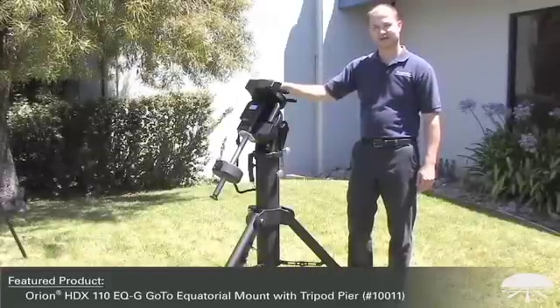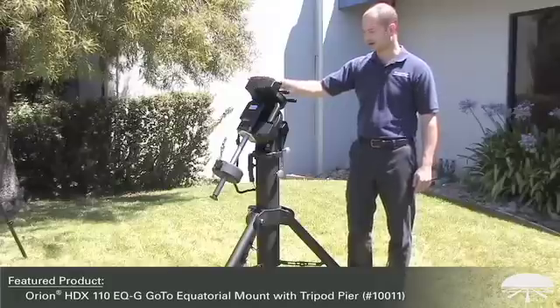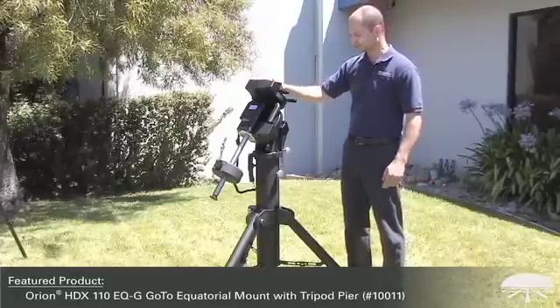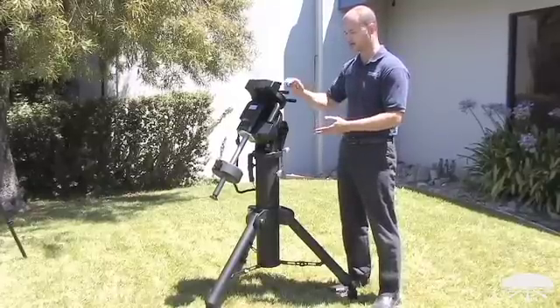Hi, I'm Ken with Orion Telescopes and Binoculars and this is the Orion HDX 110 Equatorial Mount. It is by far our biggest mount today, the biggest one that we've come out with. It's truly an observatory class mount and we'll go through and show you exactly why.